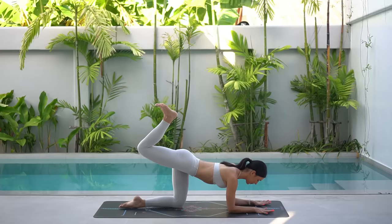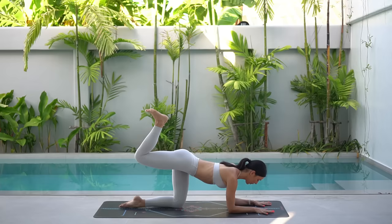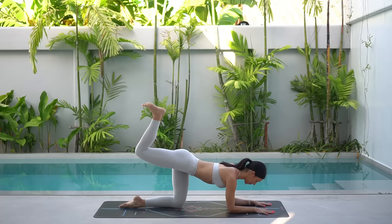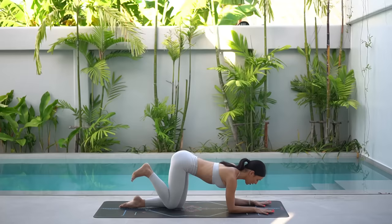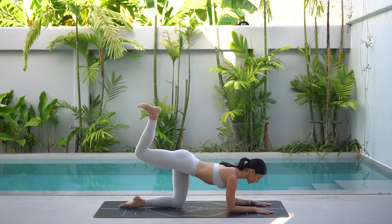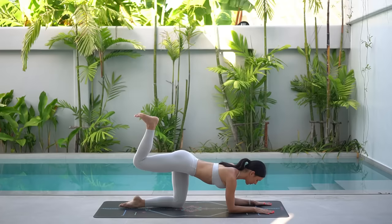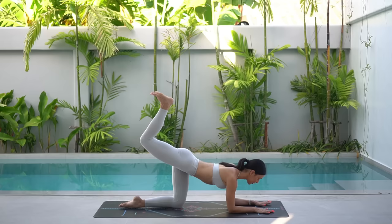Now let's take three pulses. You press up for one, two, three and lower. Press up, two, three and lower. Eight more. Exhale as you press your foot up. Inhale as you lower. Really focus on activating through the base of your right glute. So as you press your foot up, slightly tuck your hips under so that you find more of that squeeze. You're doing really well — keep your gaze towards the tip of your fingertips, keeping your spine nice and long.